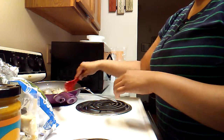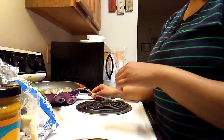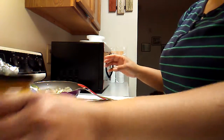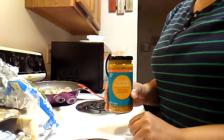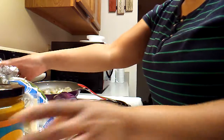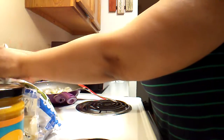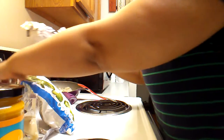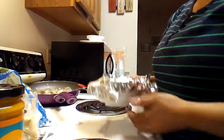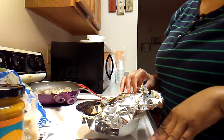So anyway, I think it doesn't take long for shrimp to cook, so I'm just going to put the sauce on top of it and cover it up and let it simmer.